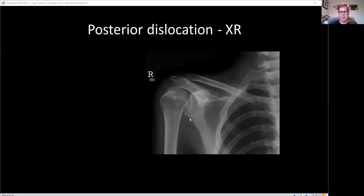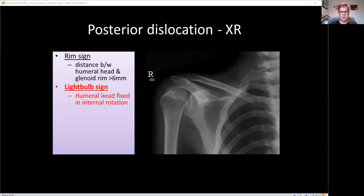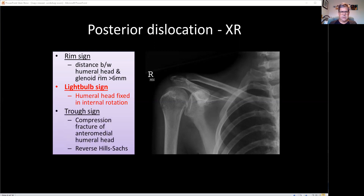It is, of course, a posterior dislocation. The classic sign is the light bulb sign — because it's internally rotated, the greater tuberosity is rotated internally and has the appearance of an ice cream cone or a light globe. There are a few other signs, but the light bulb sign is the one we most notice. It's fixed in internal rotation, so you shouldn't really miss it if you examine the patient. A few other signs are about 60–70% sensitive. The rim sign — more than six millimetres — and the trough sign, like a reverse Hill-Sachs injury.